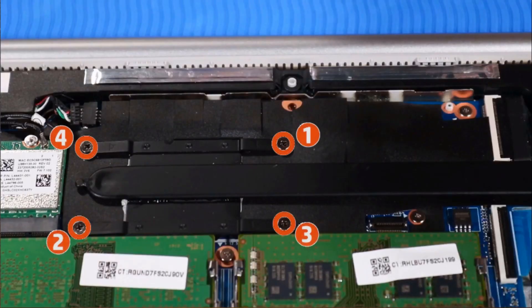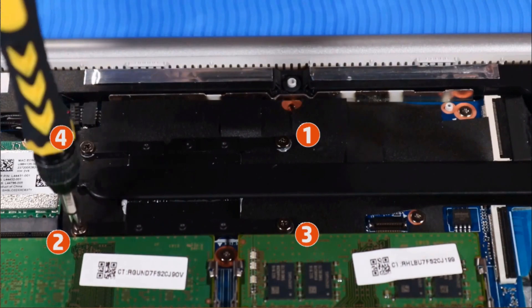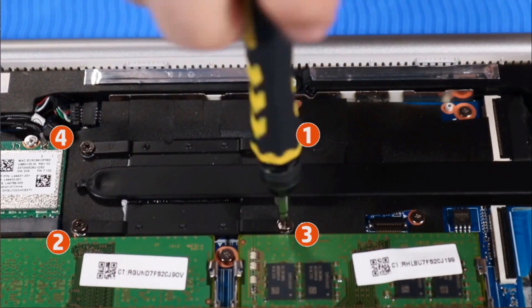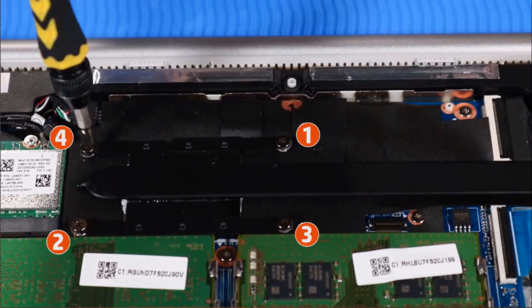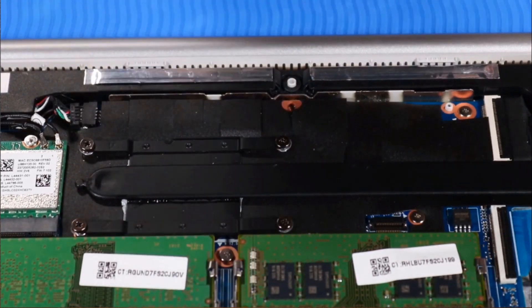Removal. Loosen the four P1 Phillips-head captive screws that secure the heat sink to the system board in the numerical order indicated. If the notebook is configured with discrete graphics, you need to loosen six screws from the heat sink in the numerical order indicated.